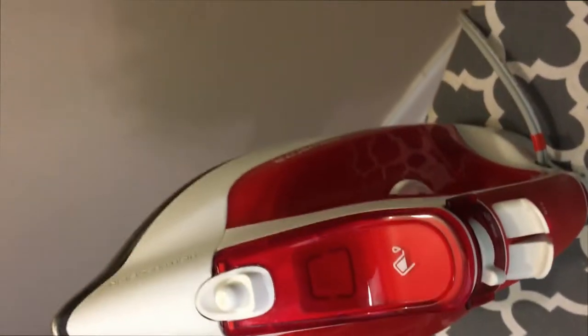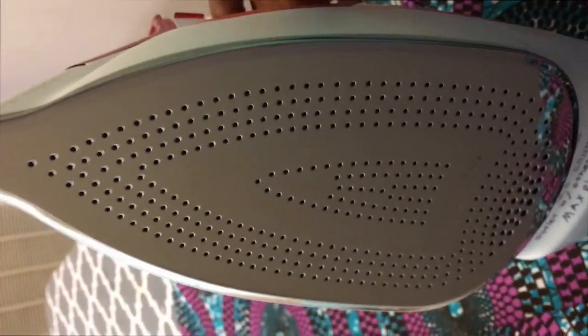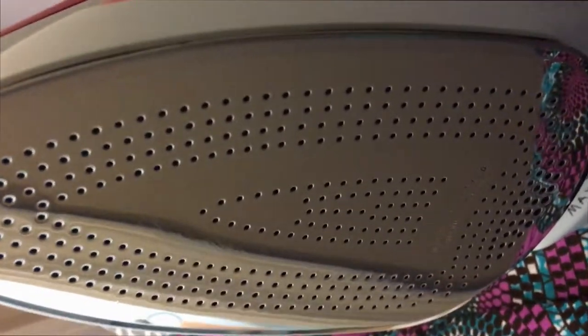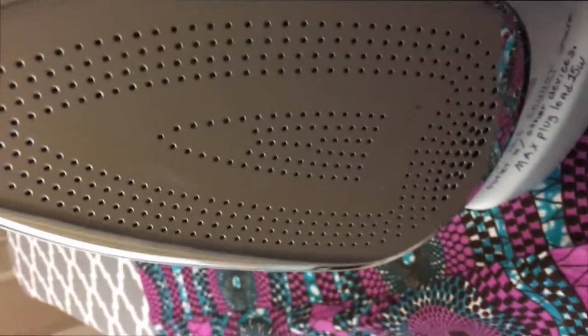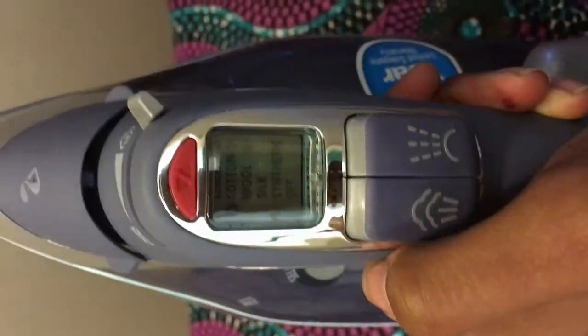Now I'm going to unplug the Rowenta and we're going to check out the Hamilton Beach. One other thing — pardon me because I am working with one hand — this Rowenta iron has a metal plate. I don't know if you can see it on camera, but there's a little scratch on the iron where I tried to clean it and it scratched the surface just a little bit. I like the steel plate but the steel plate is very delicate on this one.